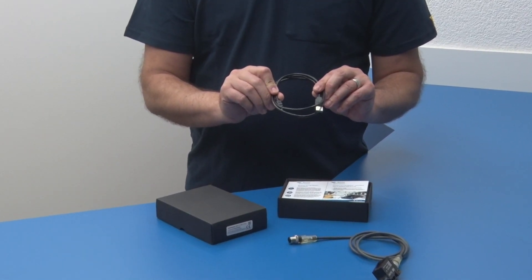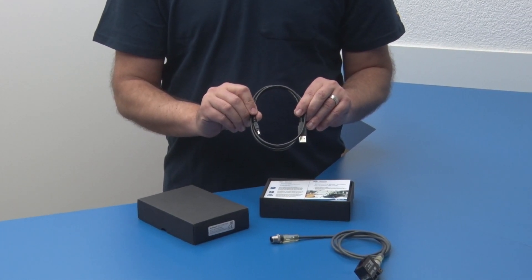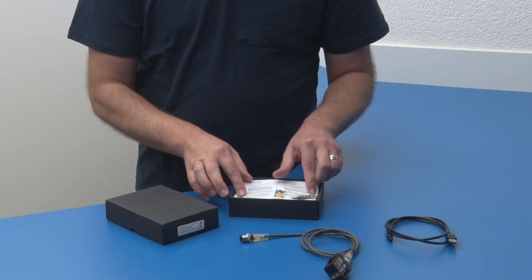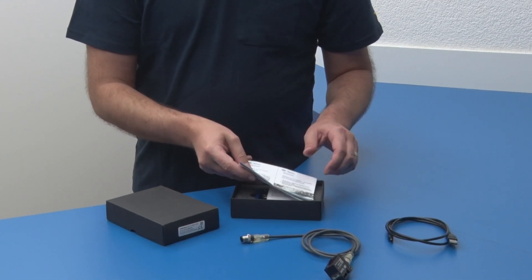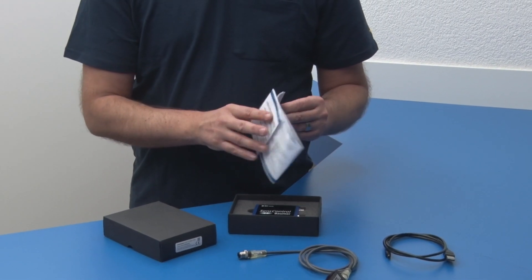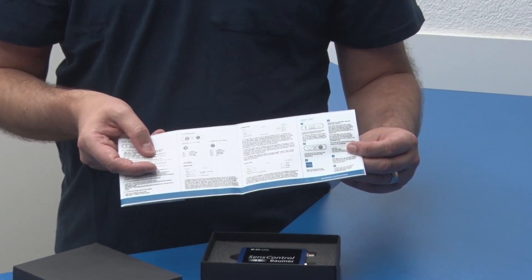You will encounter the following: a USB cable for charging the battery integrated in the wireless IO-Link Master Sense Control. Next, there is the operating manual with quick start guide for easy setup of the wireless IO-Link Master.